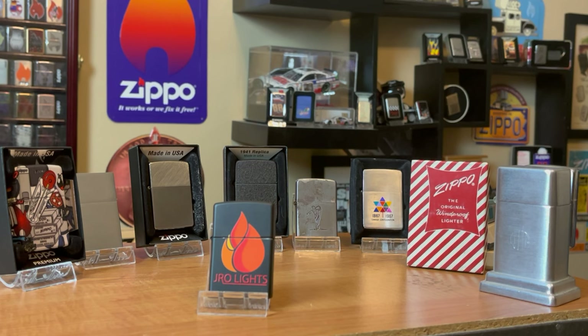Maybe you agree with me, maybe you don't. Let me know in the comments what your top 5 or top 10 Zippos are that you think every collector should have. I'd love to see what y'all have and what y'all think. This is J-Ro Lights — we'll see you on the next one.